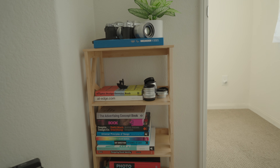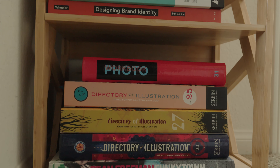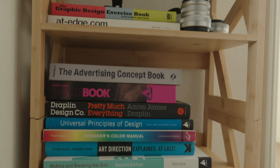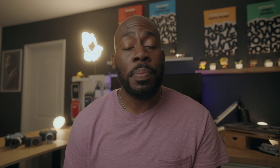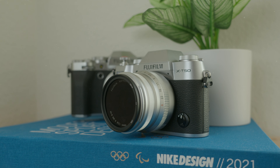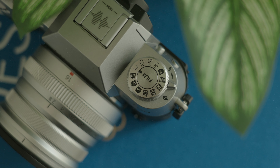Finally, to round out the office upgrades is this nice little corner bookshelf that I picked up. It mainly holds some of the design and photography books that I've accumulated over the years, because I'd like to revisit them to gather inspiration. But it also holds my Fuji cameras, my Fuji lenses, and it has even served as a nice little B-roll station. You may have seen some of those shots pop up in previous videos.